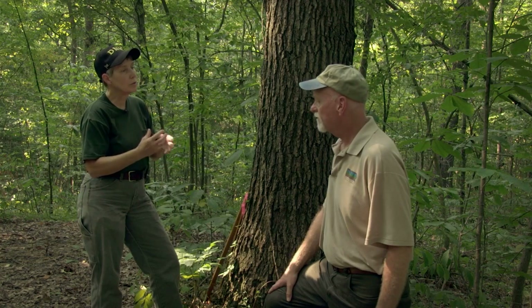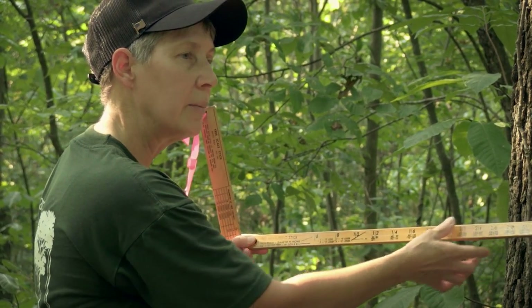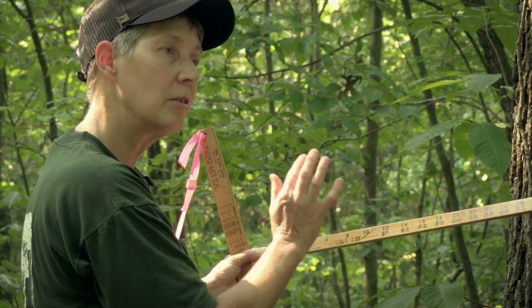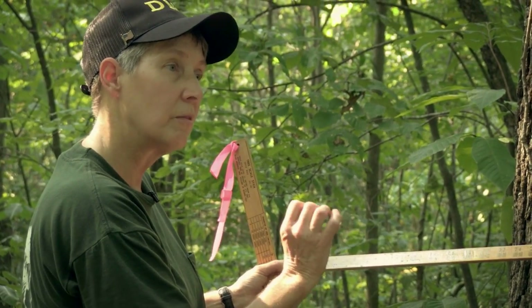So if the board foot is the common measurement, how do you determine the number of board feet in a tree? We do have some tools that we can use, the most common being the tree measuring stick. The stick measures both the diameter and the height, because you need both of those measurements to determine the volume.